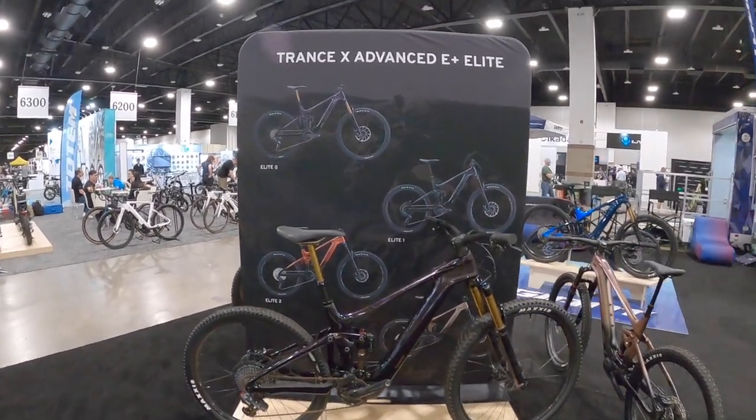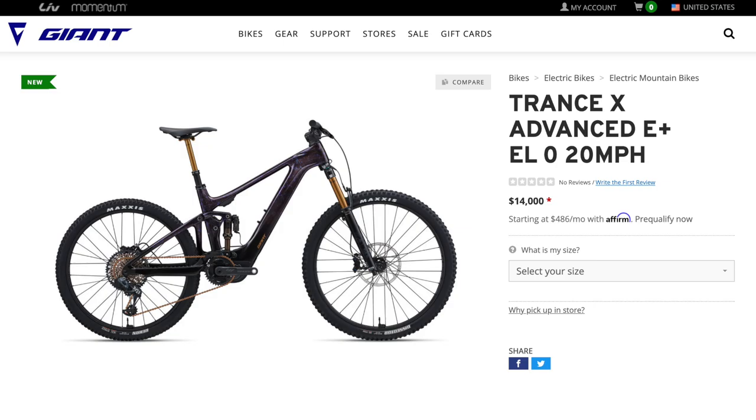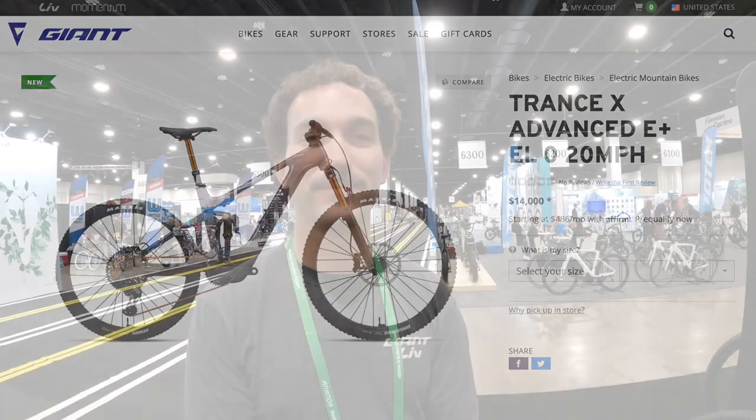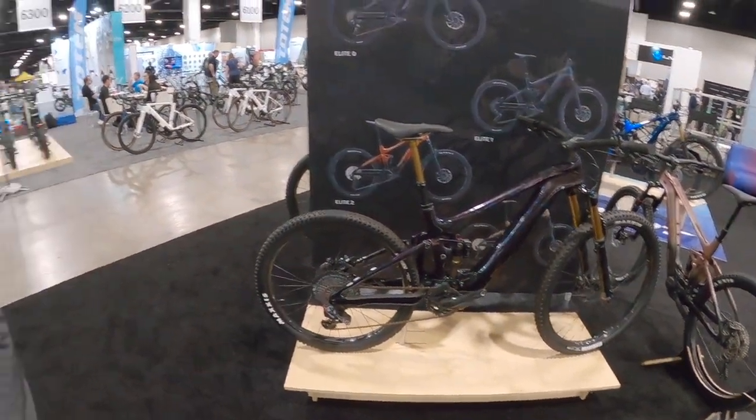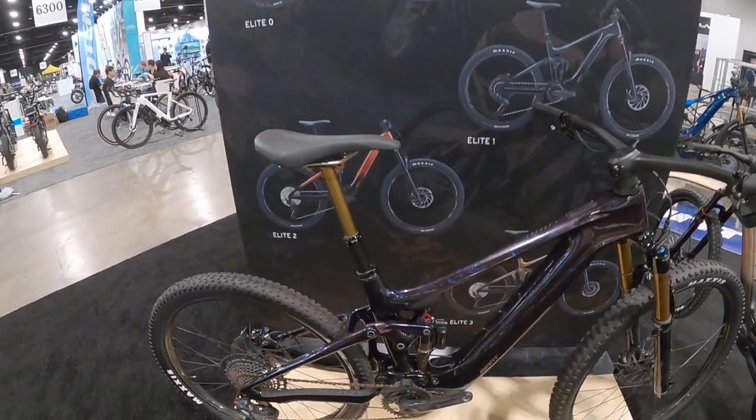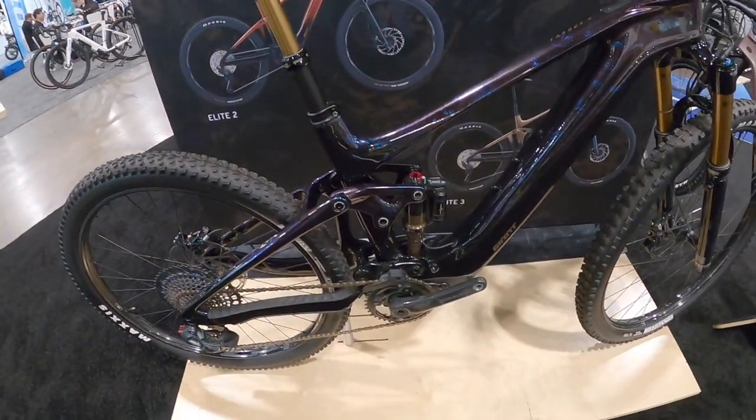Okay guys, we're checking out the Giant Trance X Advanced E Plus Elite. We're here with Aiden just to walk through this. Tell me about this bike — is this like top of the line for you guys? Well, this is the top of the line model for this particular bike, but it utilizes our new motor that we just built with Yamaha called the Sync Drive Pro 2.